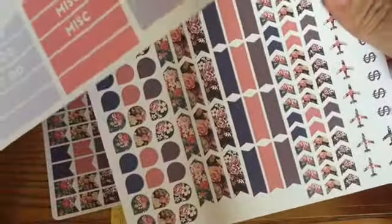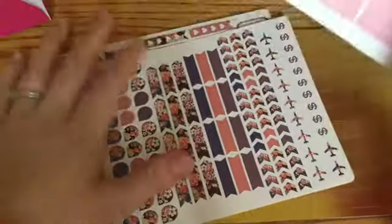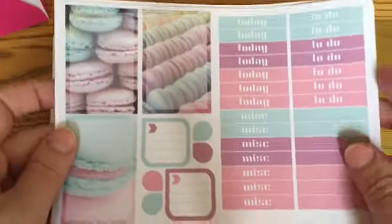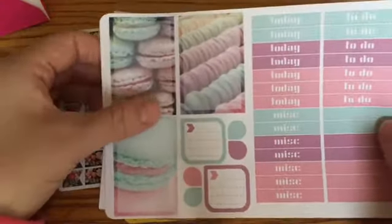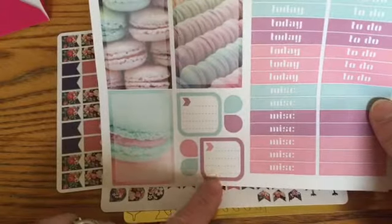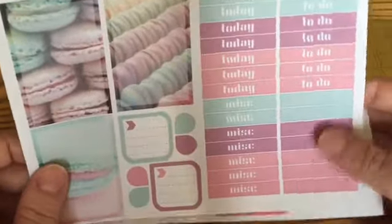So I ordered two little sets — well, I actually ordered three different kinds of kits. I don't remember what the kits were called, but this is the first one. It's kind of like a macaron kit. There's three full boxes, two of those little square boxes, four little teardrop things, and then I've got my todays, my to-do's, my miscellaneous, and just a few blank ones.